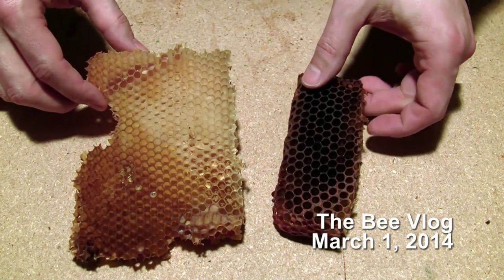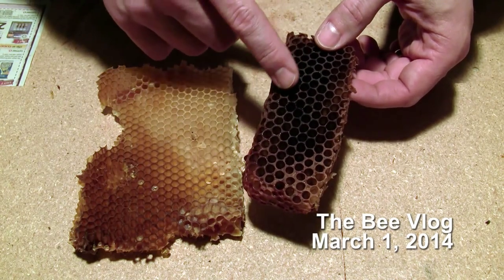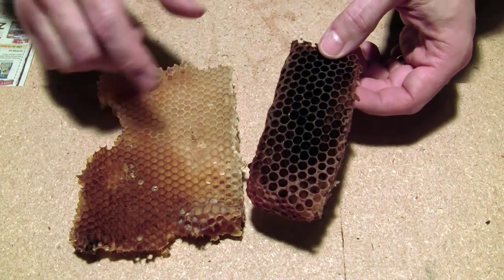Before I melt down this old wax, I want to answer a viewer question about it. The question was: what makes some of the comb so black and dark like that?